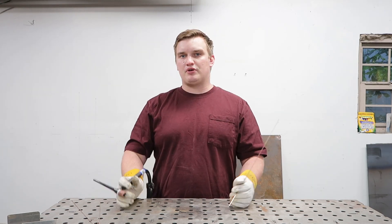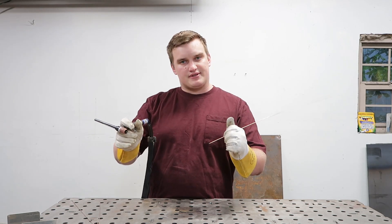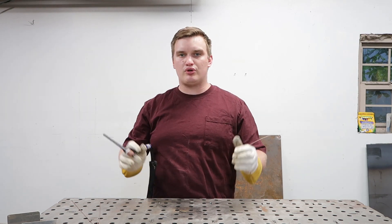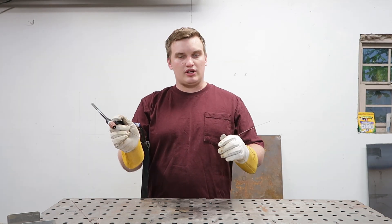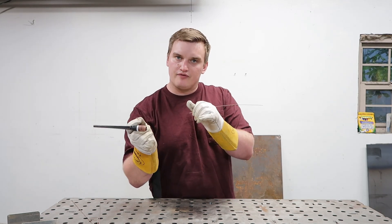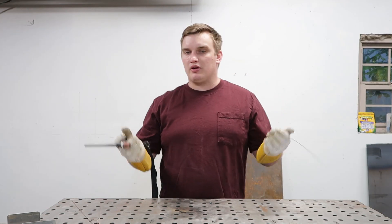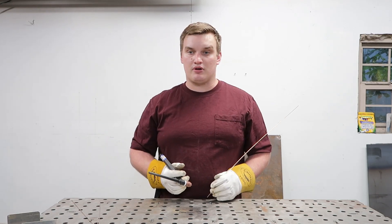I do dry runs daily, especially with out-of-position welds. What I'll do is set up my rests and try to run that torch in the correct position in one smooth continuous pass. That will show me if it's possible, and maybe I need to rearrange my rests so I can start at a slightly advanced position to maintain the entire weld — or if it's not possible to do it in one sweep, I can plan out where my starts and stops are going to be.